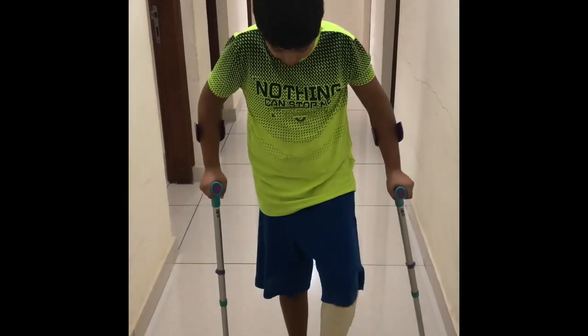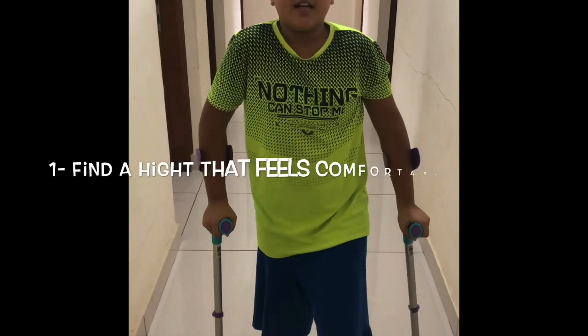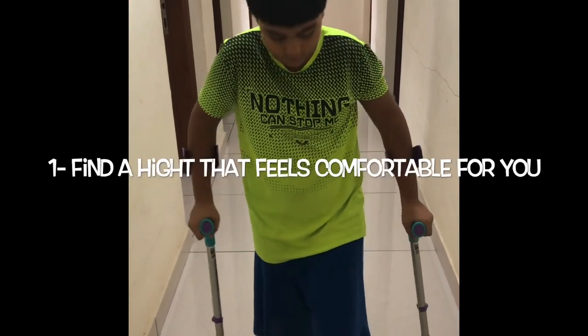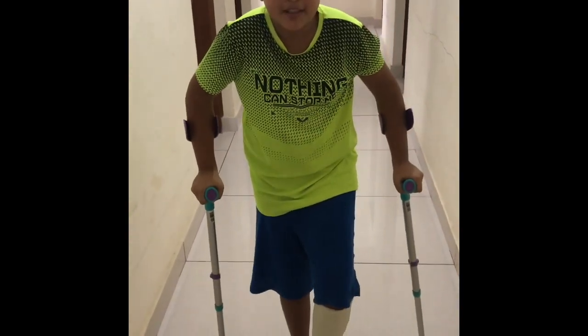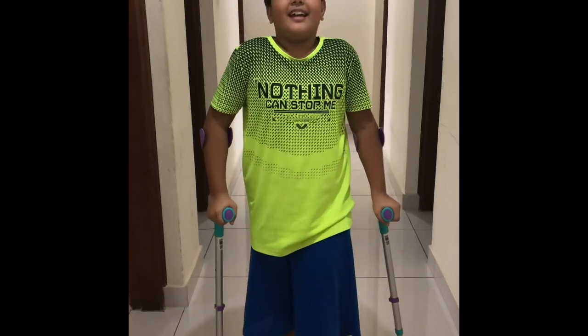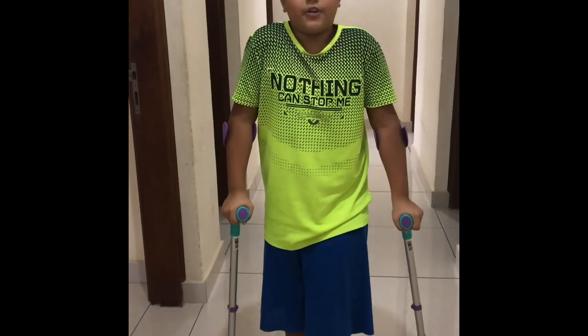First of all, you need to know your good height — you need to know the height that works well for you. Now that I have adjusted them to my height, I will show you how to use them properly.